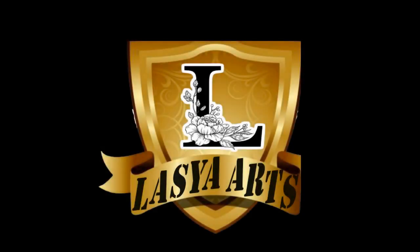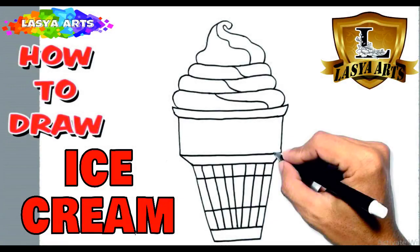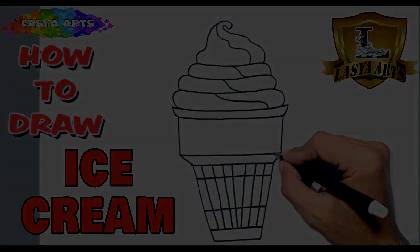Hello everyone, welcome to class. Today we learn how to draw ice cream. It's a very easy way, friends, so you can also draw easily. Let's start!